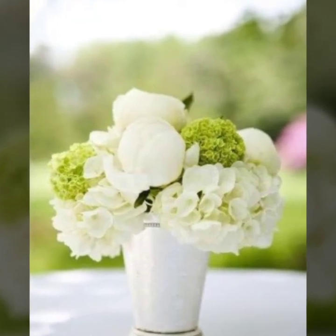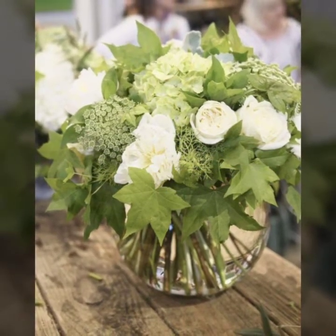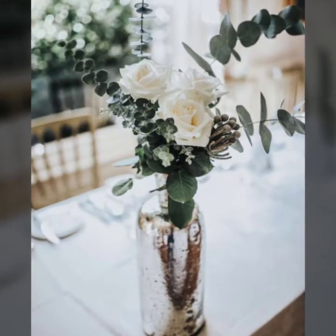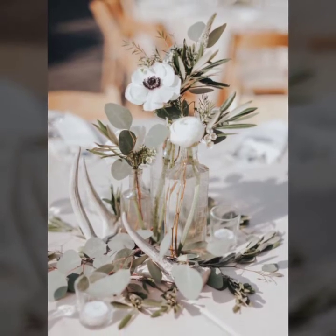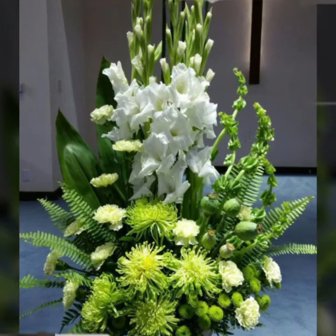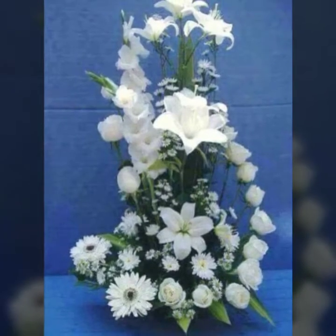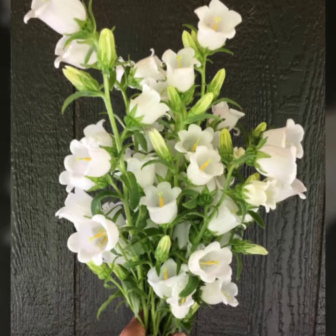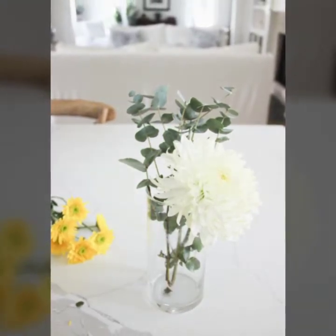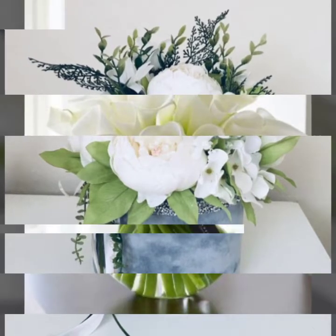Hello my dear viewers, welcome to my channel, the Aircraft Videos. Today in this video I am showing you white rose arrangement ideas for weddings, for bouquets, for table centerpieces, and more. In this video you will see almost 40 plus ideas, and all ideas are very pretty, stunning, and superb. These are white calla lily flowers.